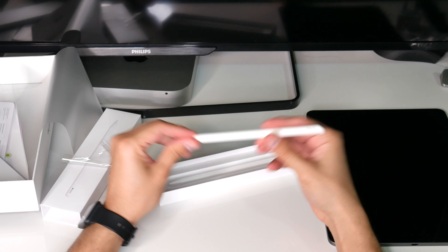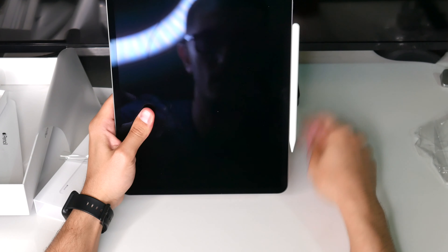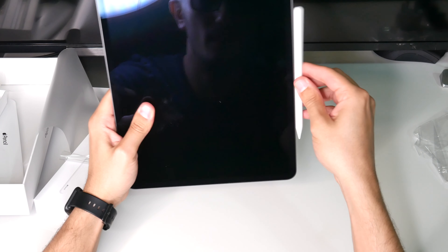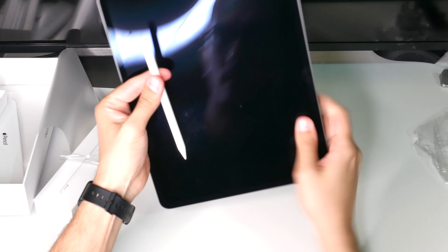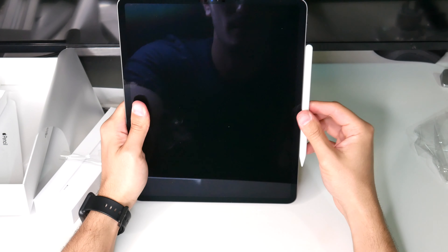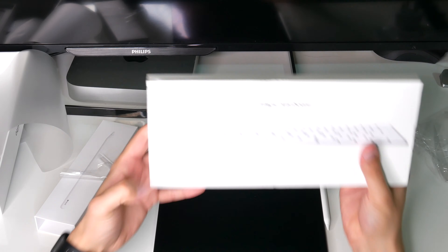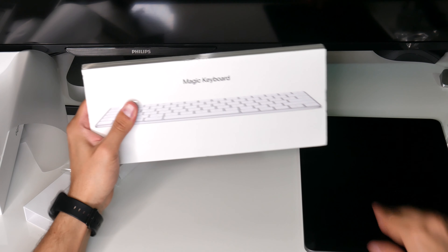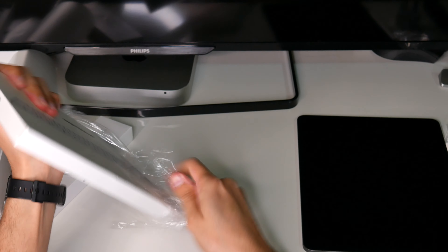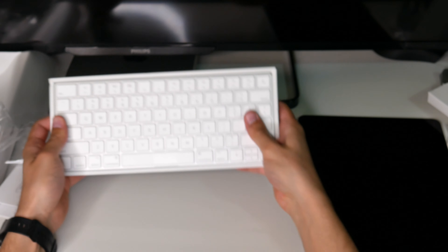Now let's go ahead and unbox the pencil. Just peel off the cover from here. You pull it out like this. There's some paperwork and illustrations, and there's the pencil. Man, this pencil looks beautiful.